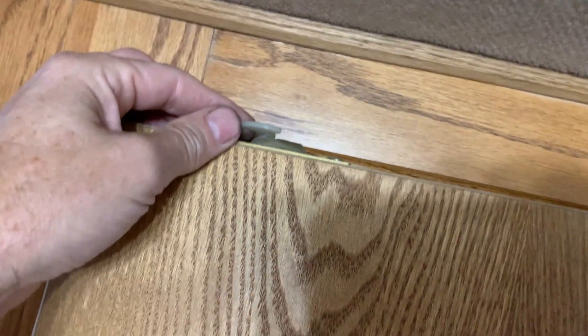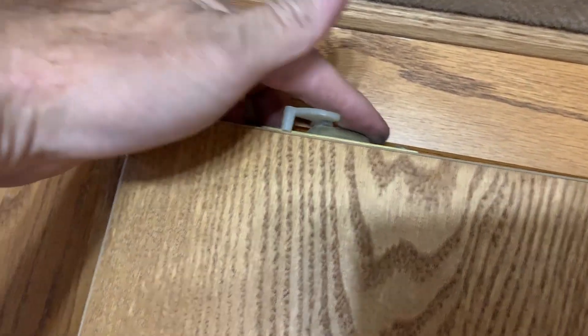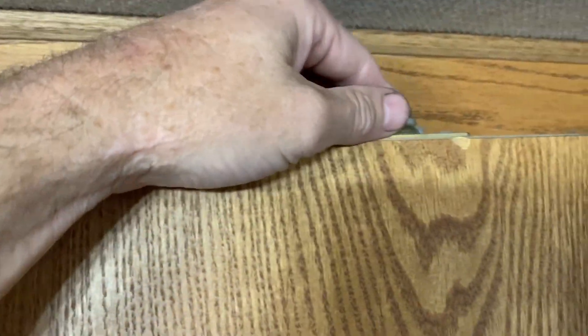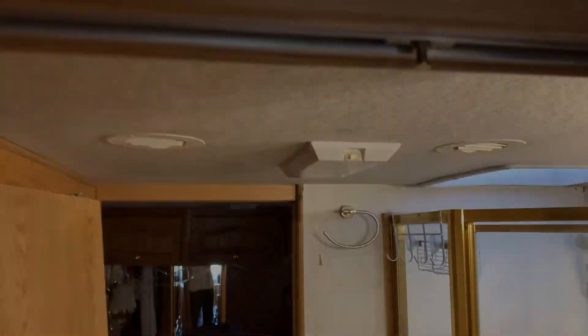The door comes out pretty easy. There are these little clips here that just go into there, and then the door just kind of wedges out towards the bathroom like that. I'll bring it back in the same way.